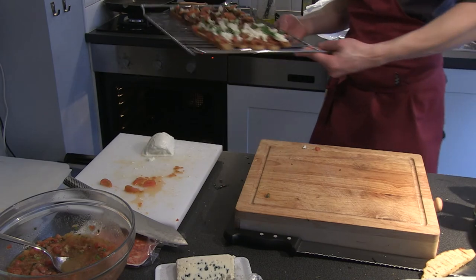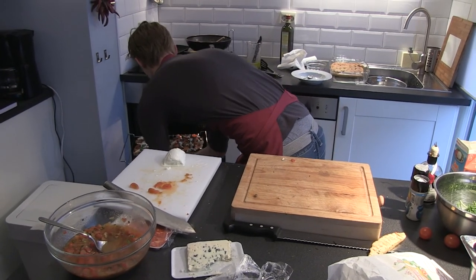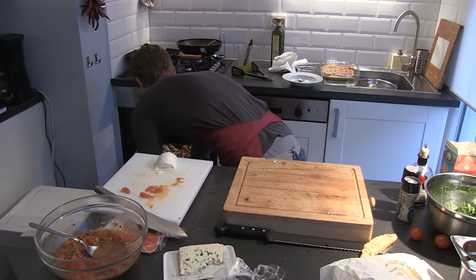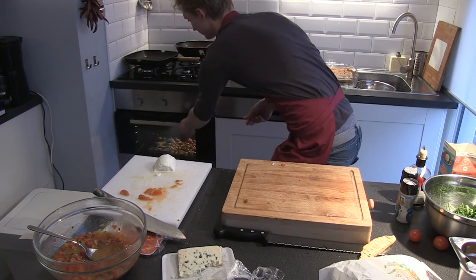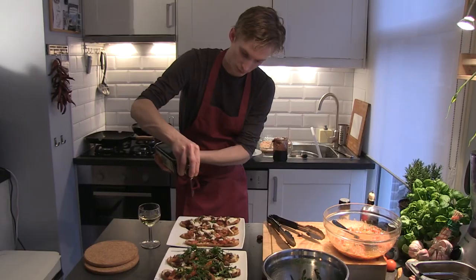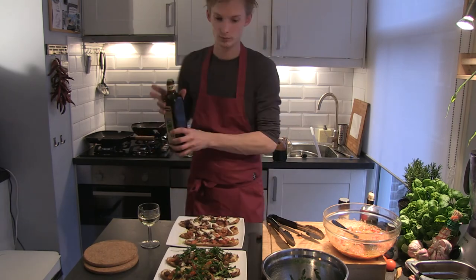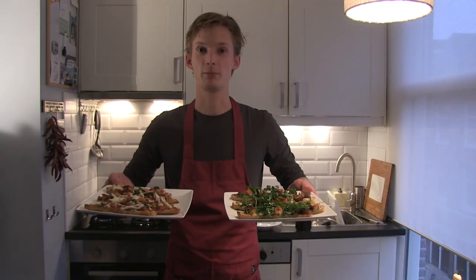They go in the preheated oven at about 220 degrees Celsius for about 4 minutes. Top it with some fresh roquefort and drizzle some good olive oil over the lot for the final touch. And that's it — two plates of damn tasty bruschetta you can easily make at home. Boom! Thank you.